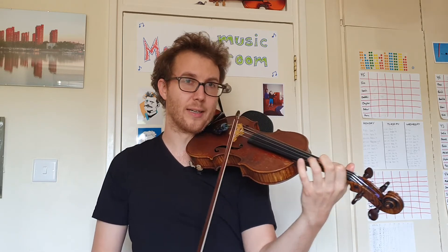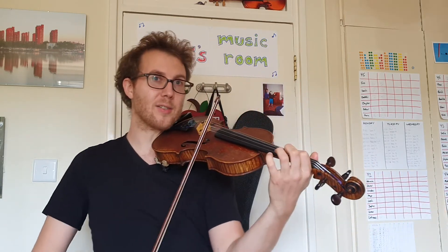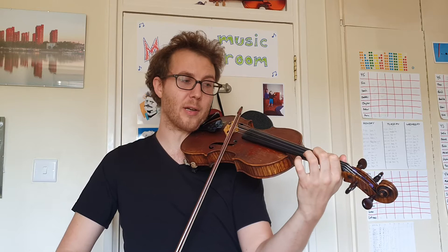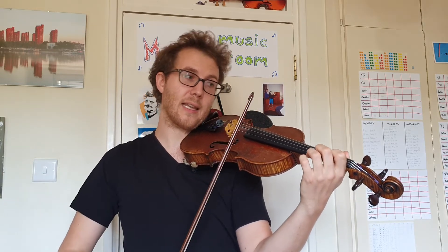So once we've got our tail in place, we can start thinking about adding the trill. Each little bit of trill we can call a noodle — one noodle, two noodles, three noodles maybe. We just want to gradually add those in at the start of the up bow, keeping the tail at the other end.